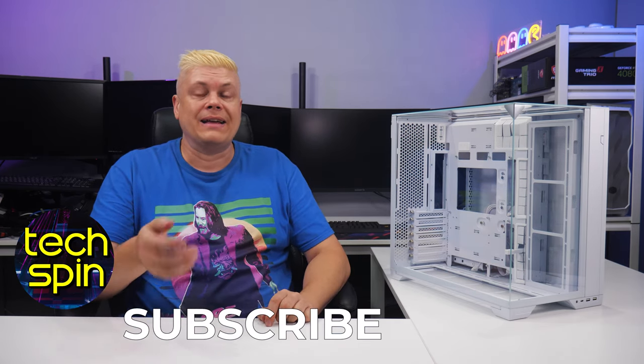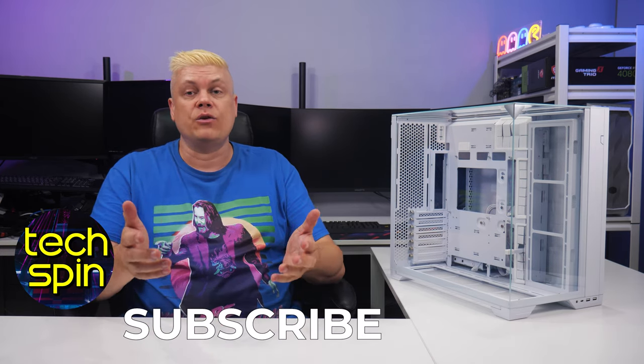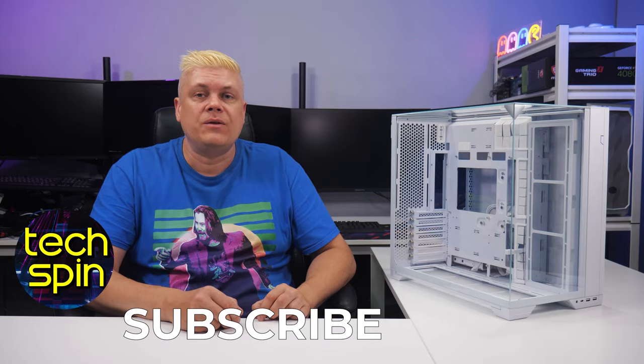Please hit like, subscribe, and click the bell and select all to see upcoming episodes. I really appreciate you watching this far — thanks for your time, and we'll see you on the next one.